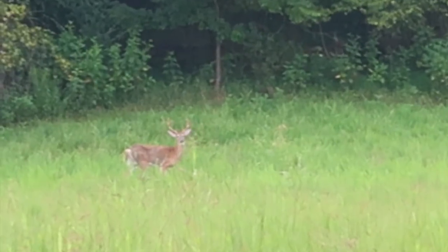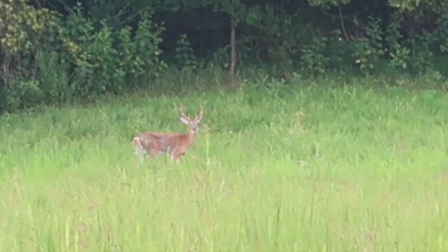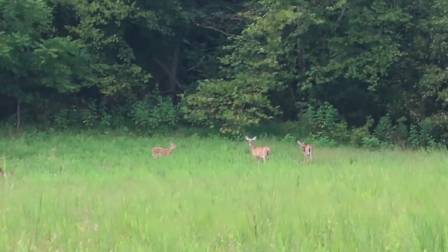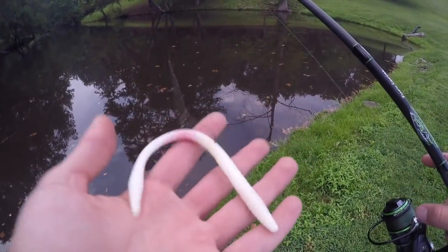I told you Bucky was over here — yep, that's Bucky. He's not actually as big as I thought he was, but he ain't a bad deer at all. He's probably a good 10-point or maybe a small 10-pointer. Look at all those does he's got! Okay, I'm out at the pond and today I'm using some of the lures you all sent in.